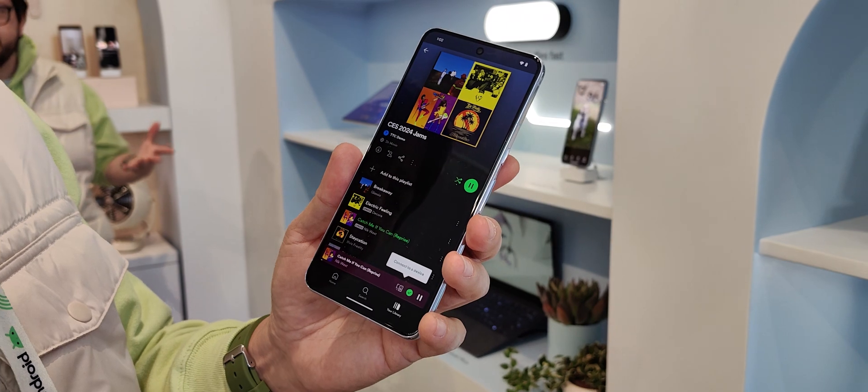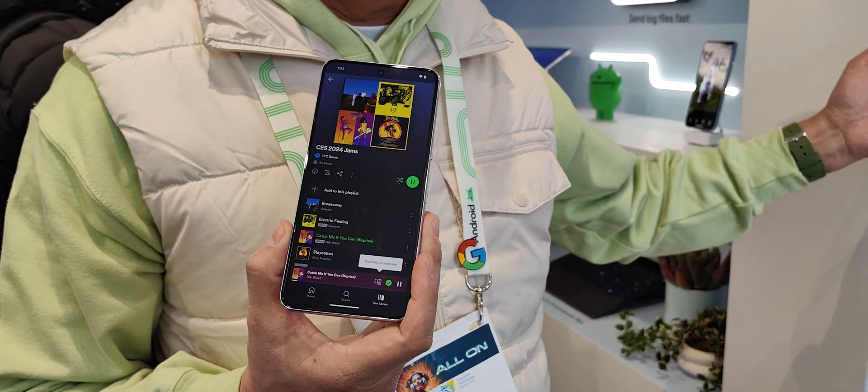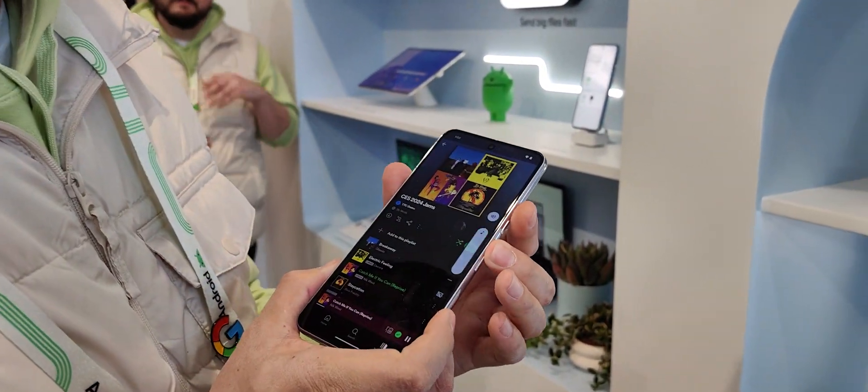Now it's nice that we can listen to music on our phone, but it would be nicer if maybe you want to listen to it on a louder speaker, maybe have some guests over and things like that. So the music's playing here.